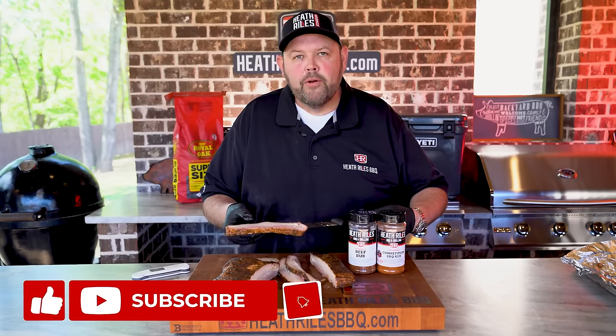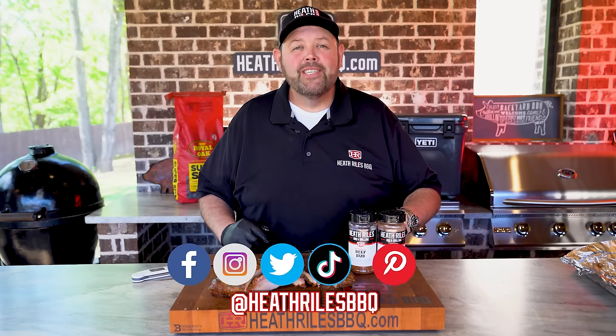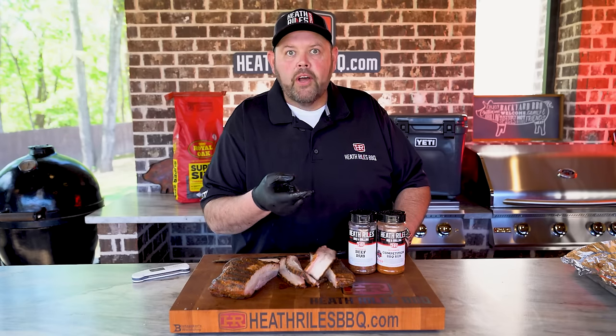If you like what we're doing on the channel, be sure to like, subscribe, and follow along with your friends. You can find us on Facebook, Instagram, Twitter, TikTok, Pinterest, and of course YouTube. I'll see you next week with another clapper.